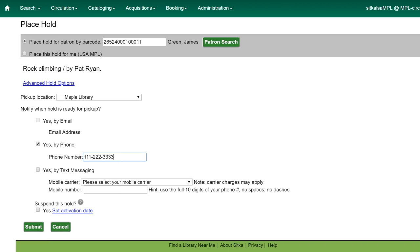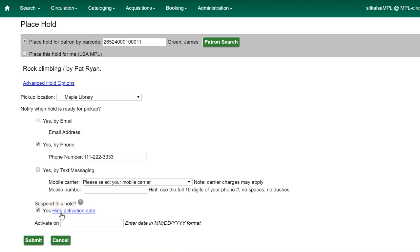In the Place Hold screen, check the box for Yes under Suspend This Hold. If your patron knows when they want the hold to be activated, set an activation date by clicking on Set Activation Date and entering the date the patron would like the hold to be activated on.